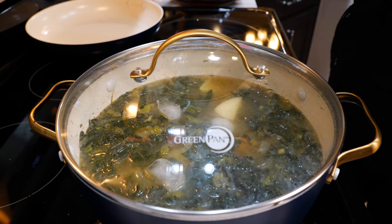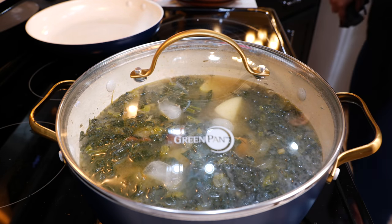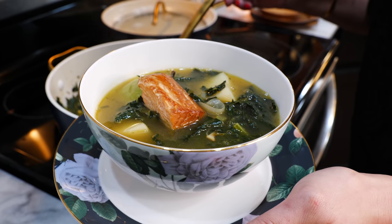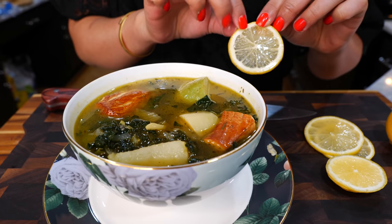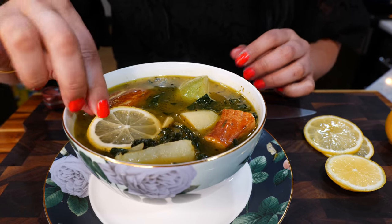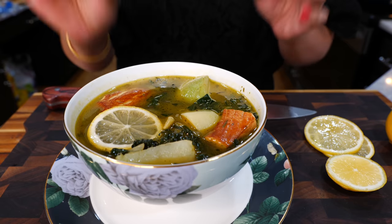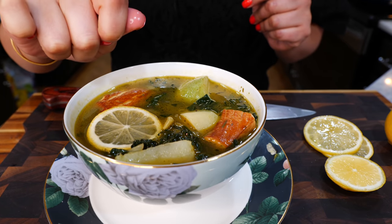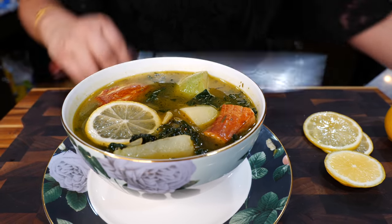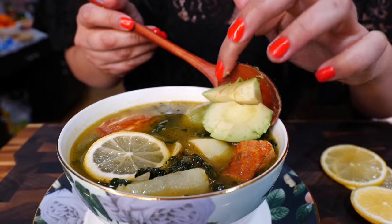We're ready to serve! Take a lemon round and place it into your soup and let it infuse — if you just squeeze lemon juice in it will be too tart, so keep it subtle. Add a few cubed pieces of avocado and you're done.